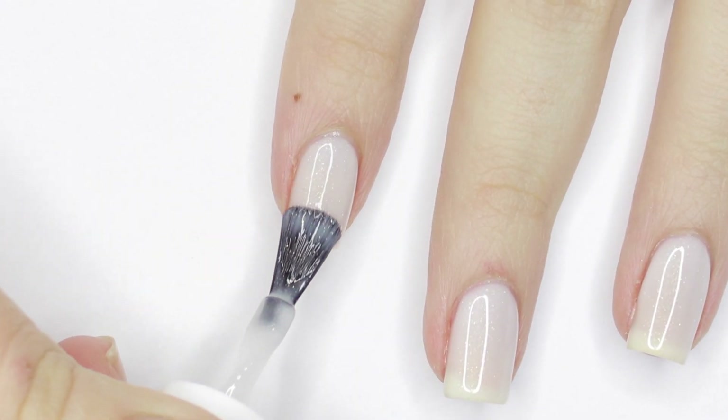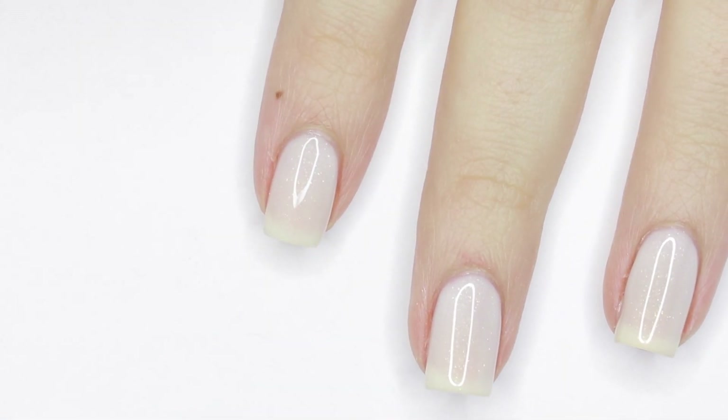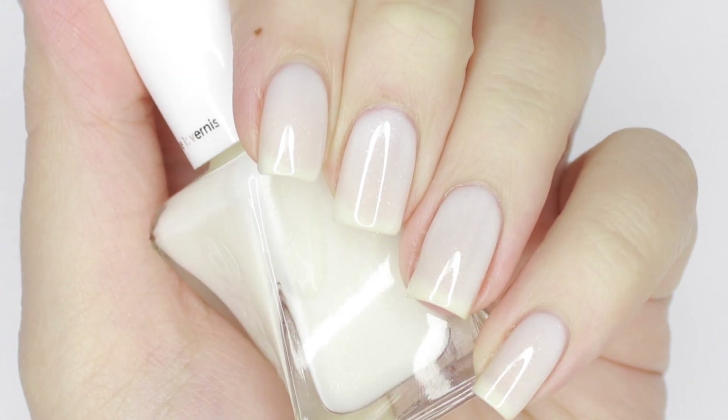And even after three coats, I could still see the white of my nail tip. The shimmer is very subtle, but it's definitely still there, and here is three coats of Picture Perfect with no top coat.